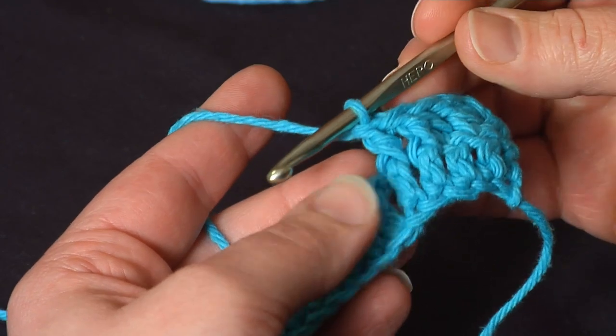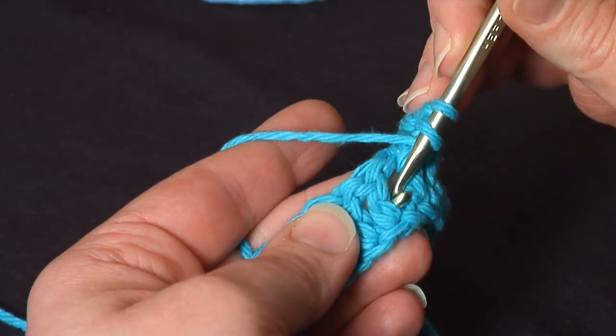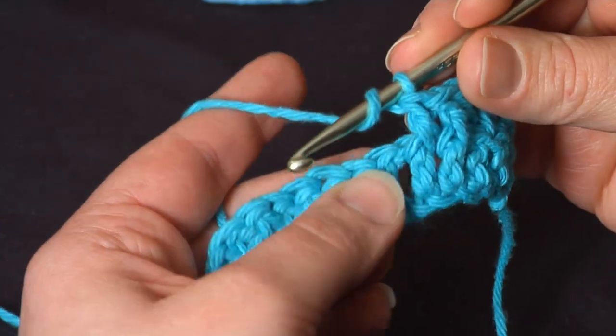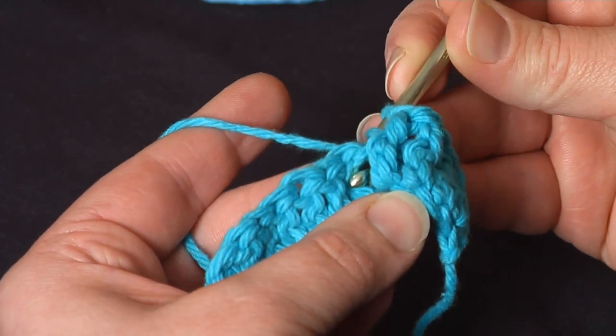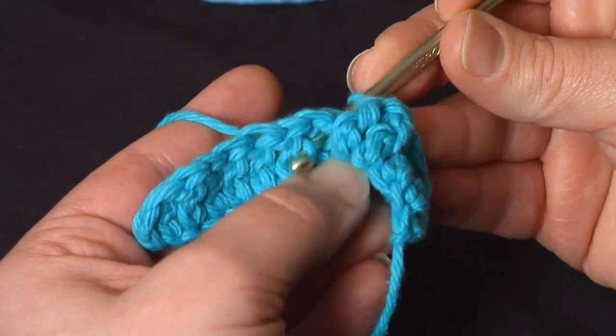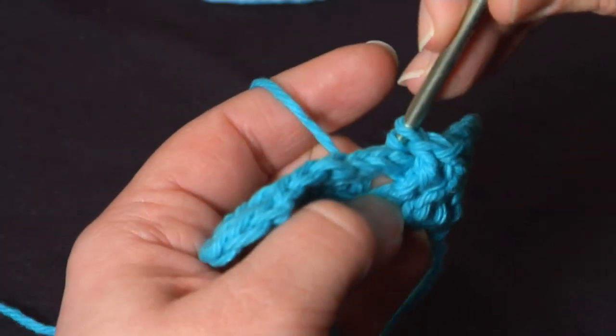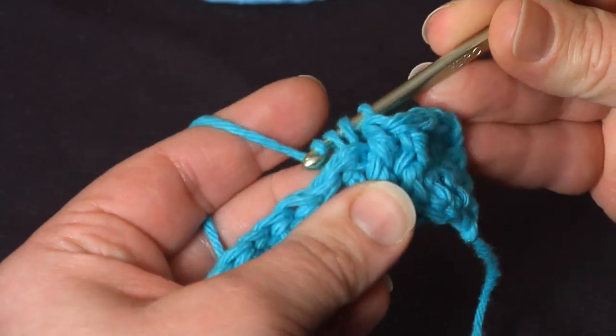Now we'll try back post. It's the same thing — yarn over — but instead of going from front to back, you want to go behind your fabric and go from right to left, from back to front, around the post. This one can be difficult to pull through, so don't be afraid to turn your work over, get that loop up there, and make your next double crochet.